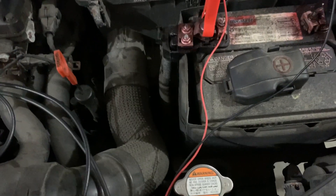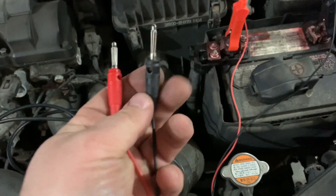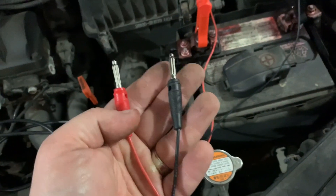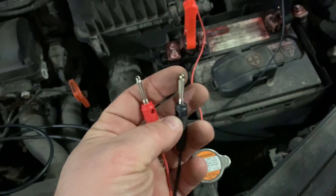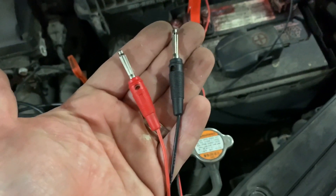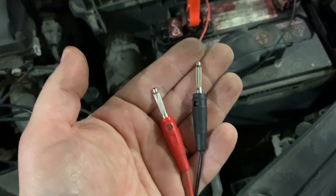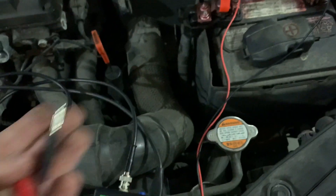Basically what happens is you hook it up to battery positive and battery negative, and then you get your two leads - a negative and positive, or sometimes it's not negative/positive depending on what you're doing, what sensor you're on. If you're on a two-wire ABS sensor, it produces a sine wave.